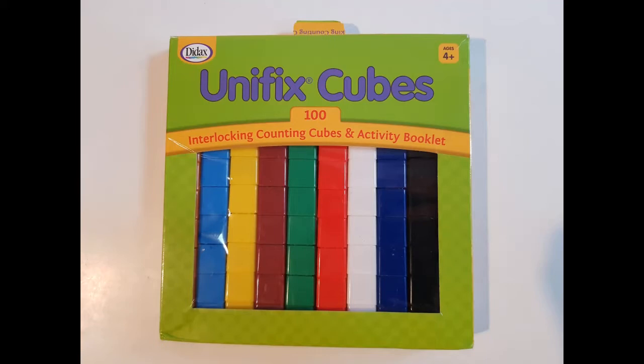Hello and welcome to my channel! Today I'm going to show you some activities you can prepare with Unifix cubes.